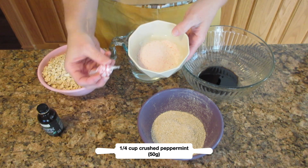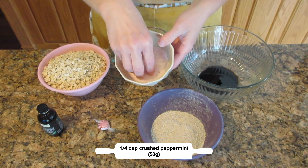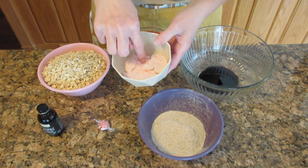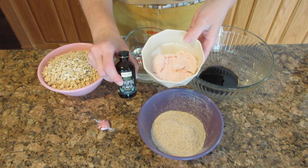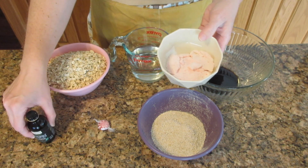Next you want to crush up about 12 peppermints — that'll be a quarter of a cup or 50 grams. If you don't have peppermints, you can use one quarter cup of white sugar (50 grams) and also one teaspoon or five milliliters of peppermint extract.